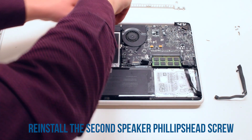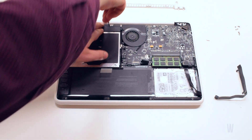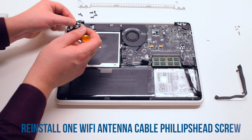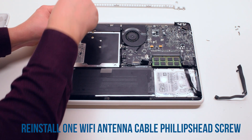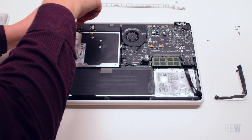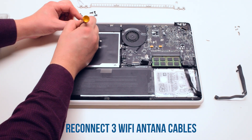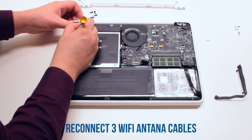Now attach the second Phillips head speaker screw. Reattach the Phillips head screw that's connected to the Wi-Fi antenna cables, then go ahead and reconnect the three Wi-Fi antenna cables.